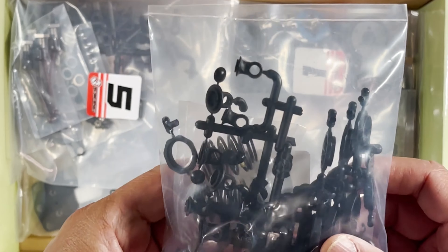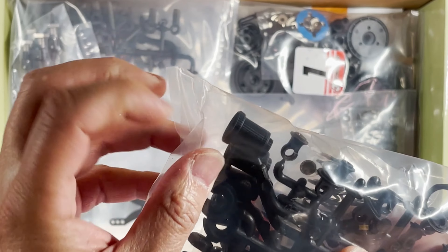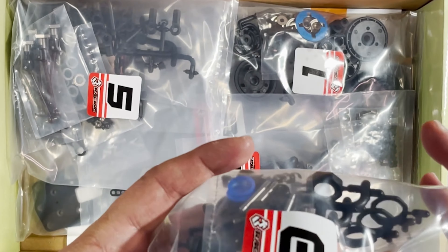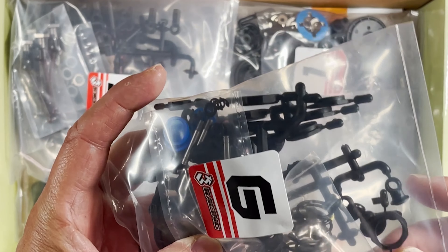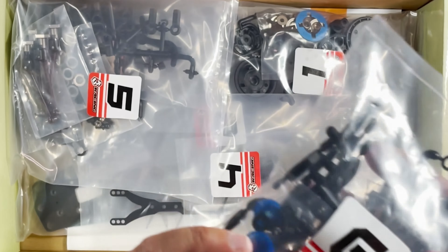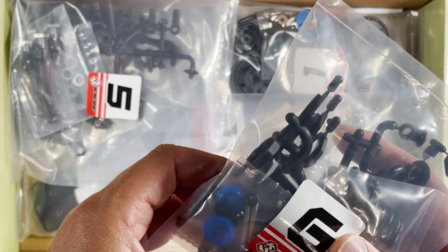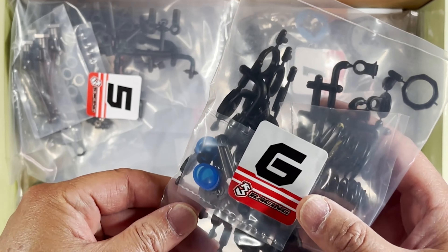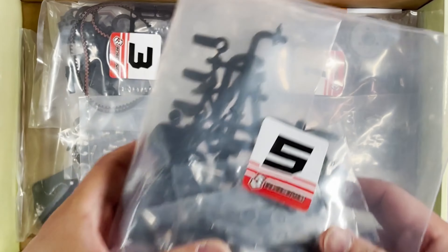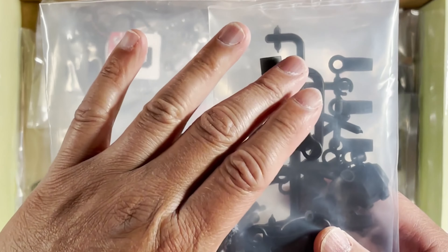Bag six looks like these are the damper parts, and this kit does come with plastic body threaded dampers. I see the springs right here — yeah, this is all the damper parts. There are o-rings and seals on the shafts right there. Very cool.